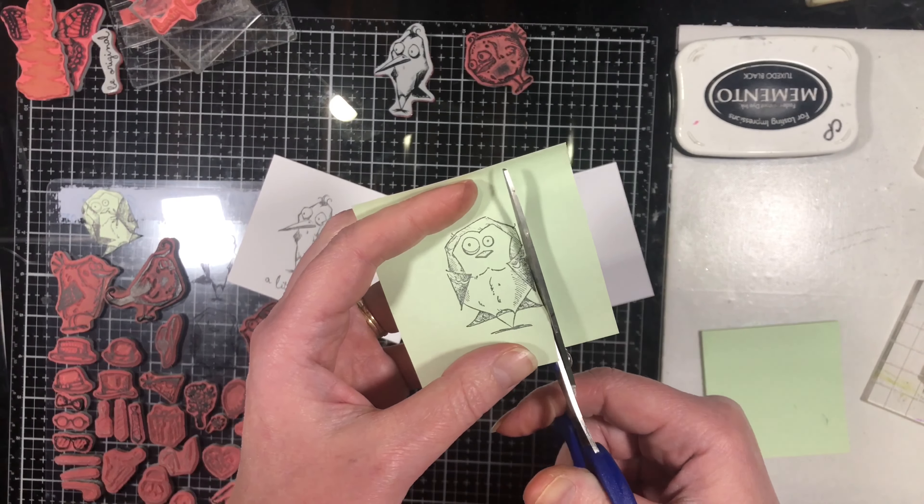We'll cover a simple way to group different stamps together to make it look like one big stamp, as well as how to add pattern to your silhouette stamps.